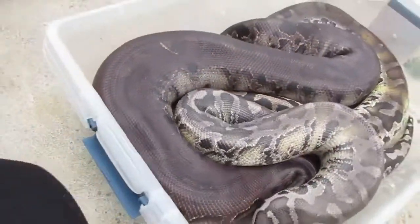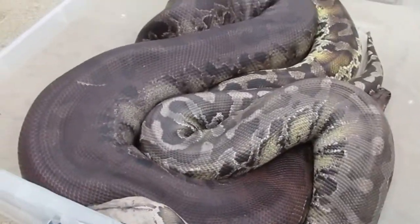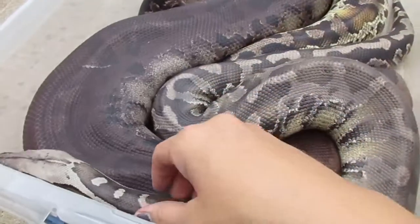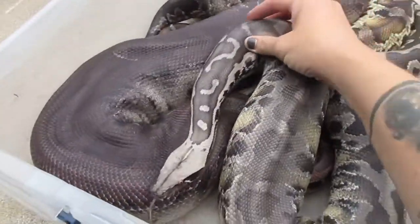They're real nice, they just need time. They're not ball pythons — they need just a little more care when you're handling them. You can't just flip them around your neck and expect them to stay there.